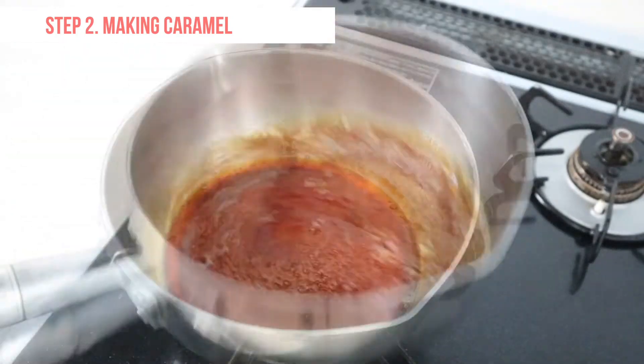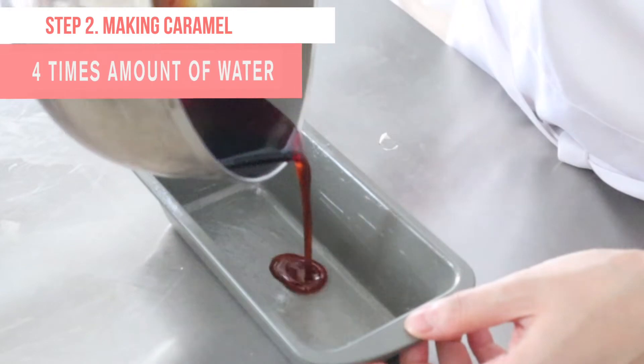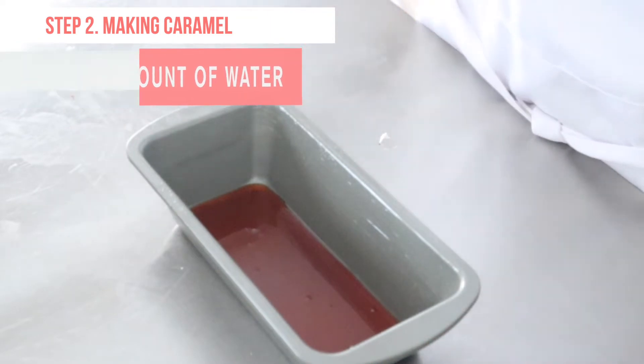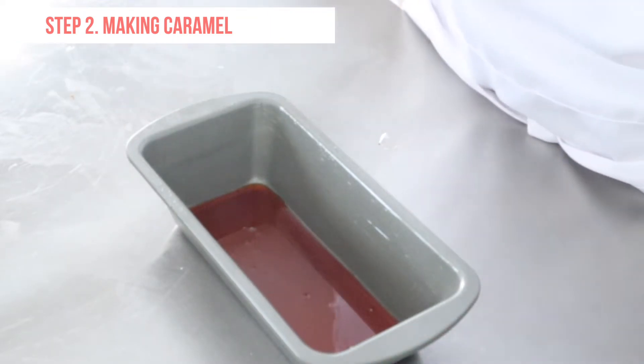Be careful with splashes when you add the hot water. Pour the caramel into the cake pan. Tilt the pan to make sure the caramel covers the entire bottom of the pan and let it solidify.